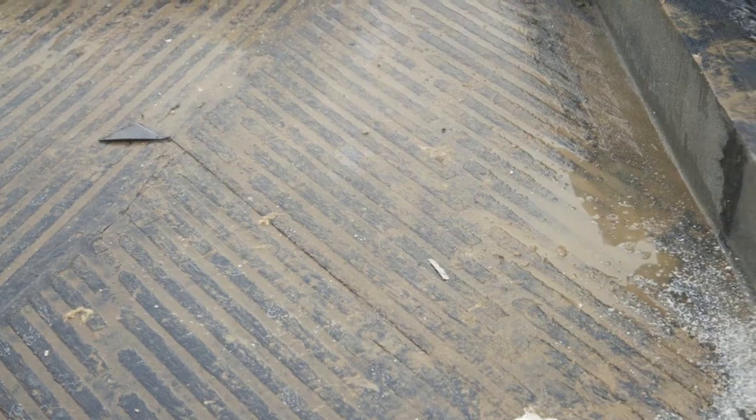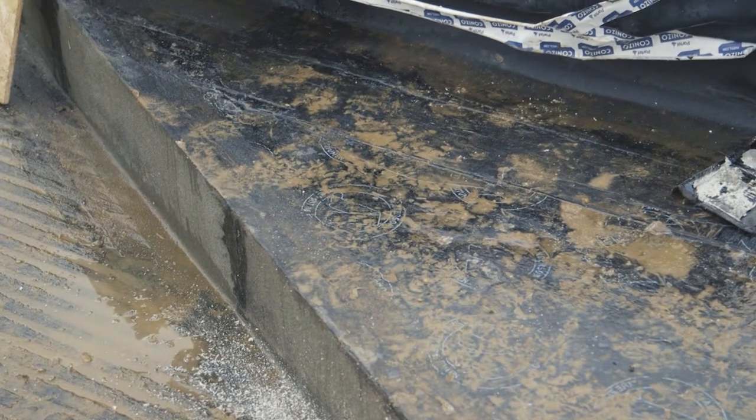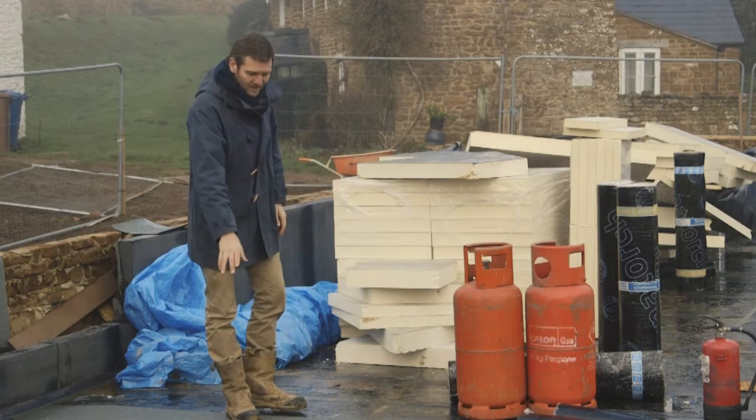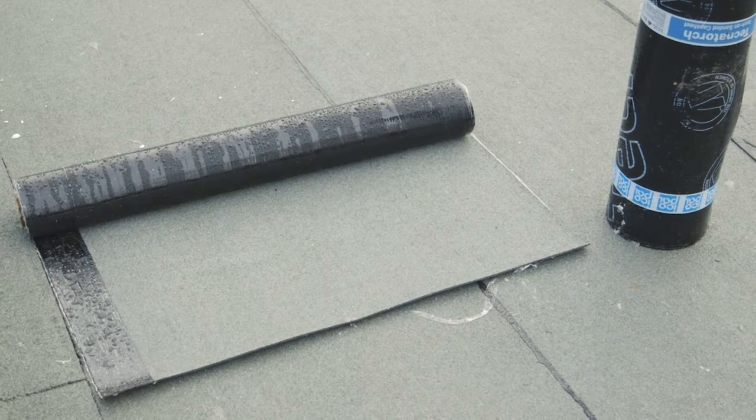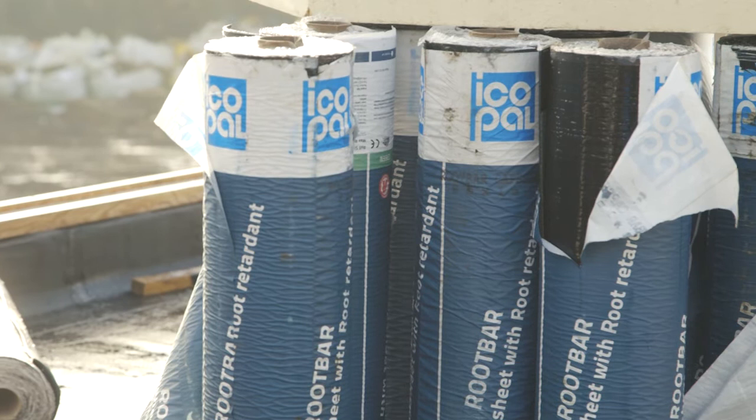On top of the insulation goes another layer of waterproofing, and then on top of that the most important thing is the capping coat. This is an IcaPal root bar layer, as it's called.